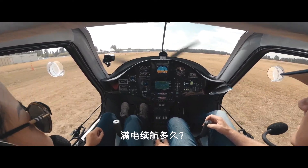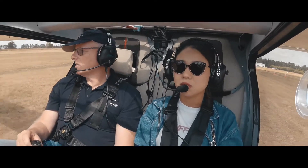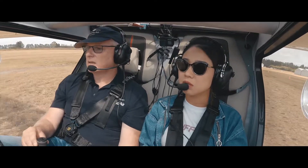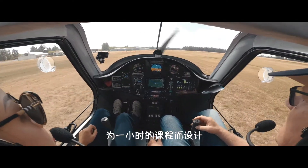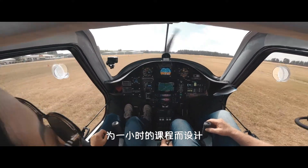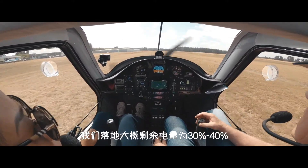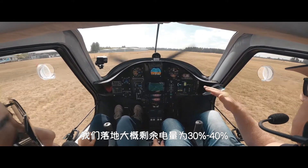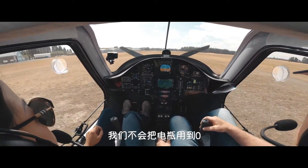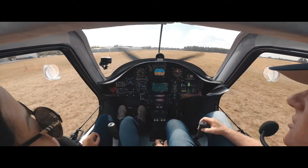Once the battery has been fully charged, how many hours can they fly? It's basically an hour and a half. It's designed for an hour's lesson, depending on the day, plus half an hour reserve. Obviously you've got to have some reserve. So we'll land back with about 30 to 40% charge — we won't run the battery down to zero. We'll probably end up with about 0.7 of an hour, depending on the day.